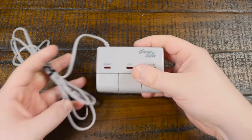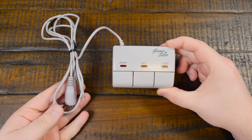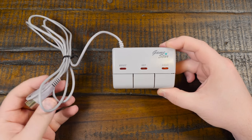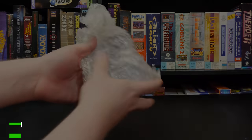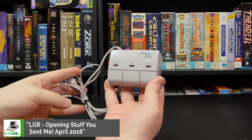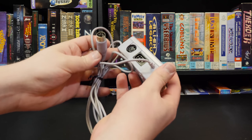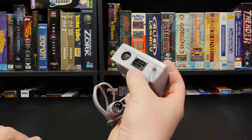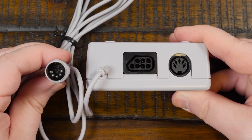Greetings and welcome to an LGR thing! Today's thing requires just a little bit of context. A couple months ago an LGR viewer named Daniel came across this little box and couldn't find much information about it, but was intrigued since it seemed to have both an NES controller and an AT-style keyboard connector on it. He said he'd send it my way if I wanted to check it out — so he did, and I got it, and I was stumped as well.